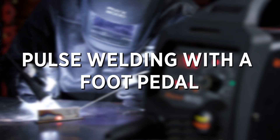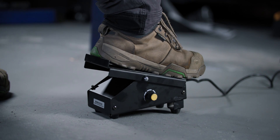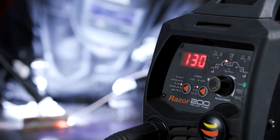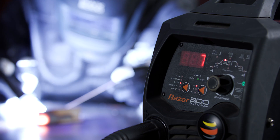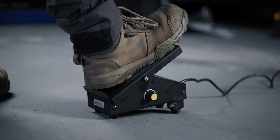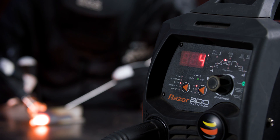One of the best things about having a foot pedal and control over your amps is that you can manually pulse weld. If you don't have a TIG machine that comes with a pulse option, just do it yourself — press and release at a steady pace, and you're pulse welding. By flooring it you reach the peak amps, then by backing off you lower to the base amps. It does take some practice to get the timing and pressure consistent. Being able to pulse is incredibly useful if you're welding really thin materials, and you can adjust your pulsing on the fly with a foot pedal.